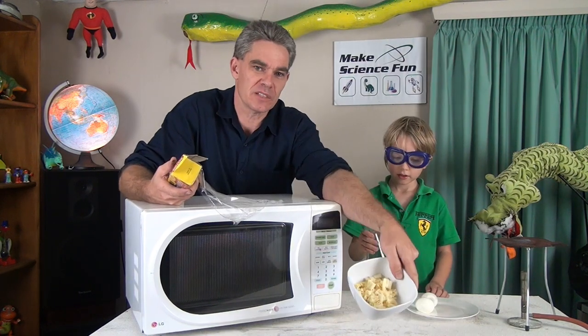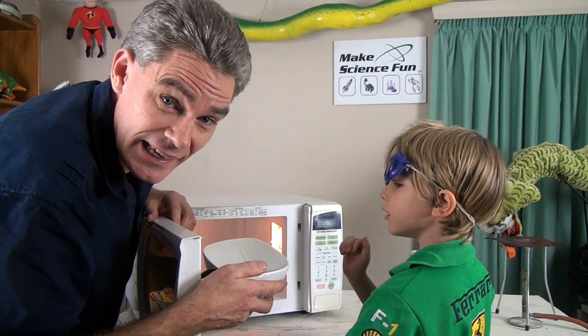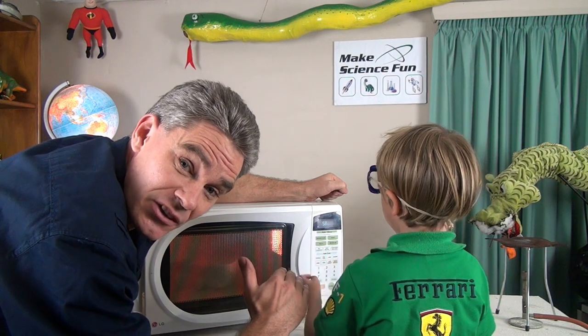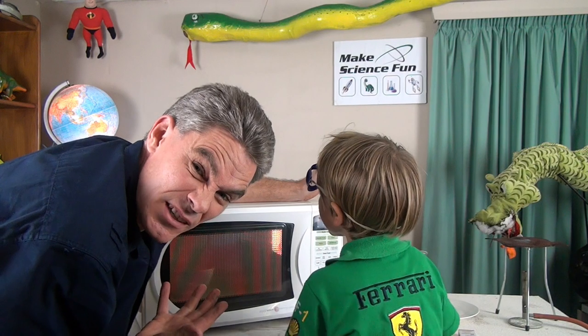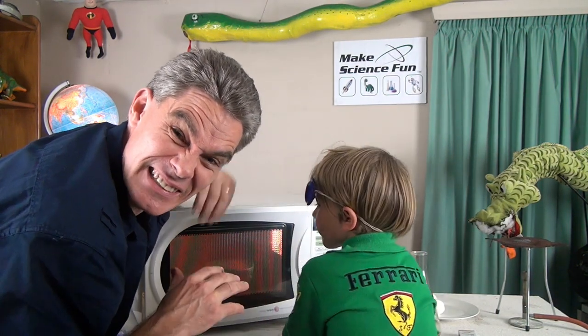We got a little bit of macaroni and we'll put our glad wrap on. Let's put the macaroni into the microwave. What I can notice is that the plastic wrap is getting bigger. That's no surprise — because we know that as the water boils it produces steam, and the steam fills up and it pushes up the plastic.